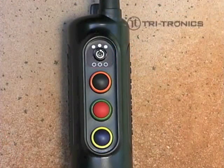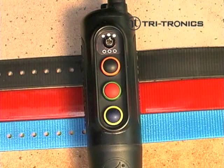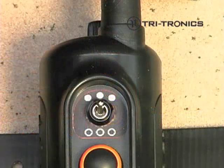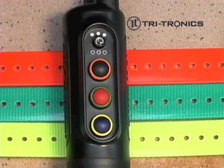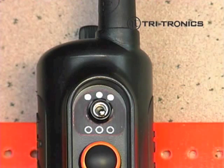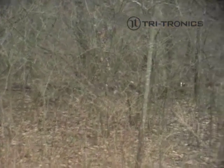The following note is for the Classic 70 G2 EXP or the Trash Breaker G2 EXP. When adding a receiver for dogs 1-3, use the button that matches the strap color and place the toggle switch in the up position. When adding a receiver for dogs 4-6, use the button with the corresponding colored circle that matches the collar strap color and place the dog selection switch in the down position. If you are adding a 4th, 5th, or 6th receiver to these models, a package of orange, green, and yellow straps is available from Tritronics or your favorite dealer.